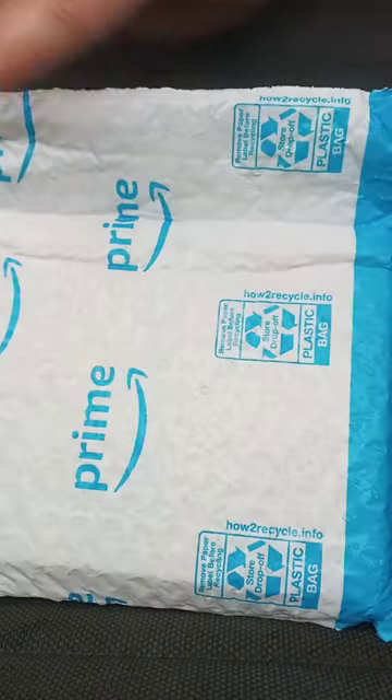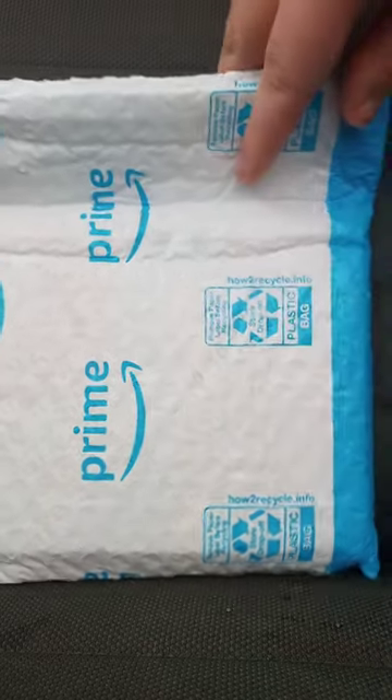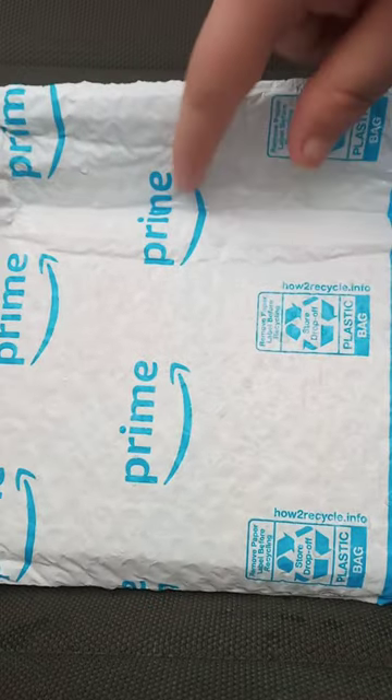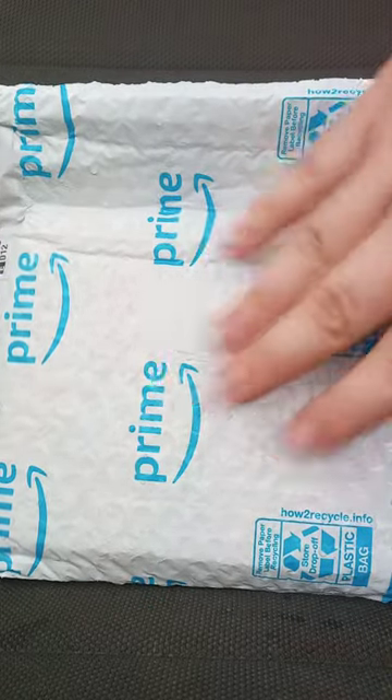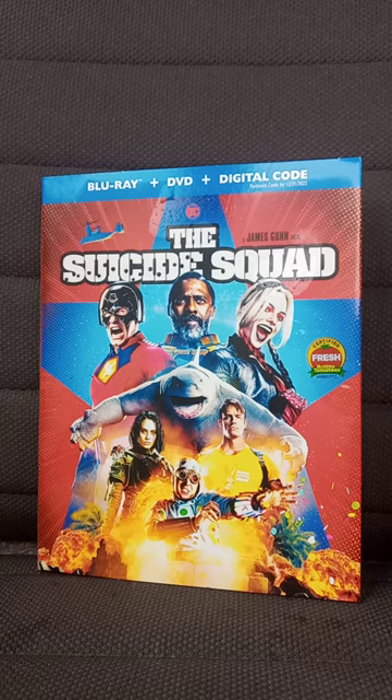Doing another unboxing for December. I bought this like four days ago on Amazon — can't wait to see what it is. Let's go ahead and get this out of the bag.